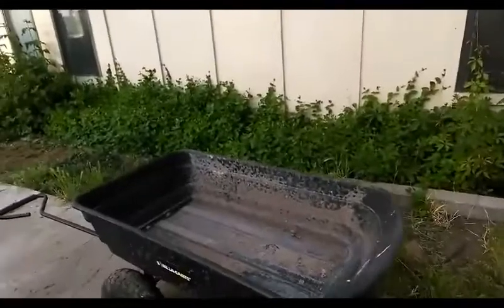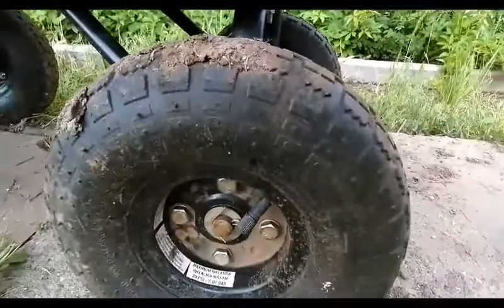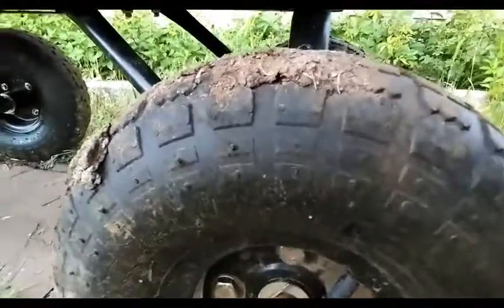It is very dirty right now because I've been using it quite a bit for my yard. The wheels are of very good value. This needs to be stored in some type of shed or out of the weather because it will rust. This is already starting to rust and this is about a month old.